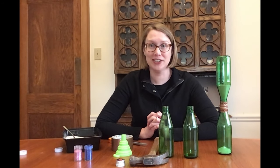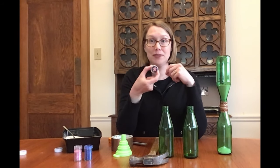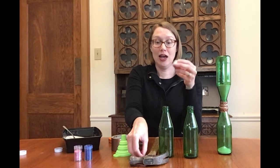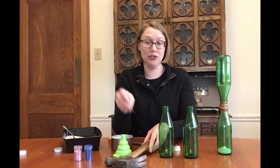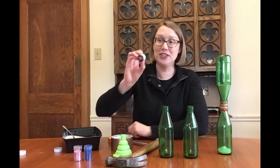Now that you've got the two main components of your hourglass, you're ready to get started. First, take one of the bottle caps and poke holes in it. I took a hammer and a nail and poked two holes in it. You might want to get adult help for this part.